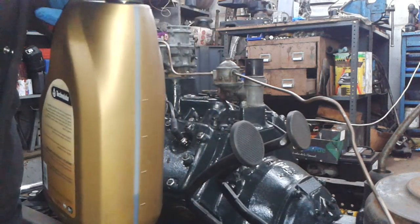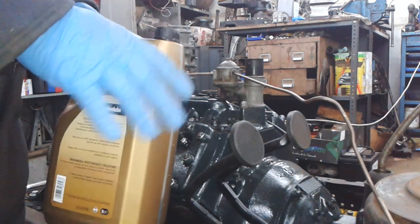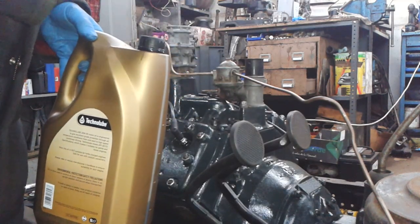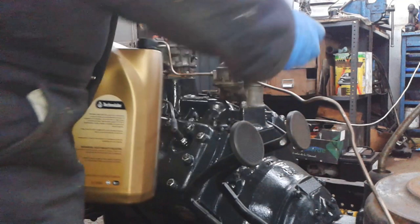Now you might want to run a different amount than that. Four litres is very roughly equivalent to four quarts, and I'm happy to run at four quarts. What I'm trying to say is pick a value that you're happy to run at, but I wouldn't run any less than four quarts.